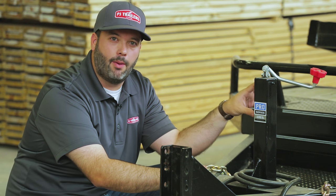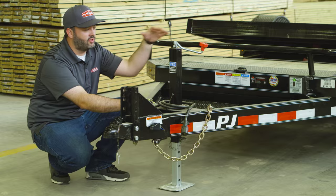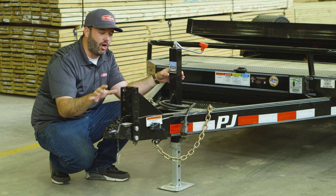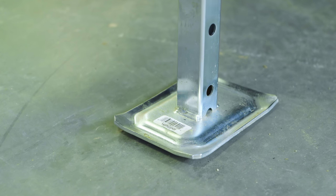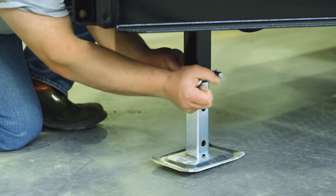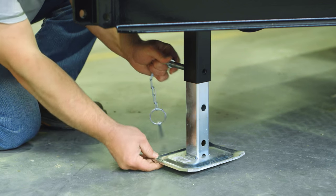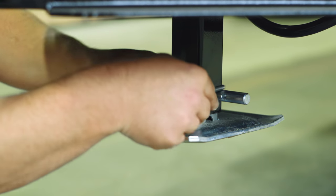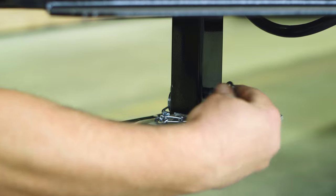Behind that you'll see a Pro Series 8K jack — this is a top-wind jack. After you hook up to the truck, all you have to do is turn the crank a few times to get the weight off the trailer jack and onto the truck. Then you simply pull a pin beneath, slide the drop leg in, pin it and you're good to go — so you no longer have to wind this jack all the way up to a towing position.